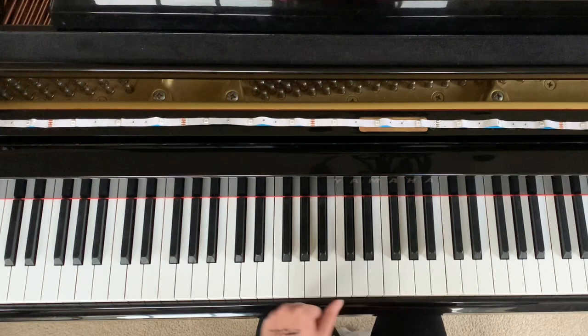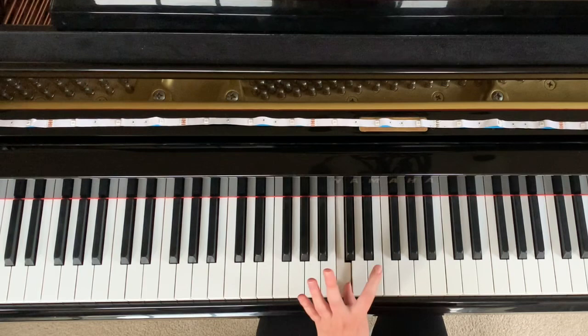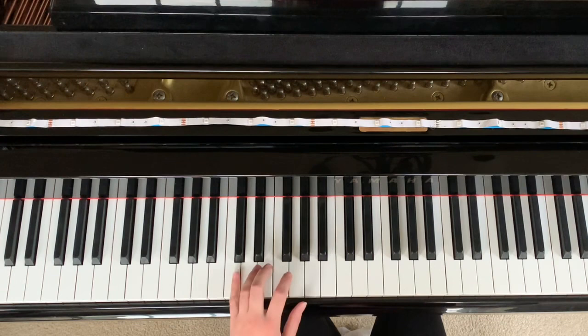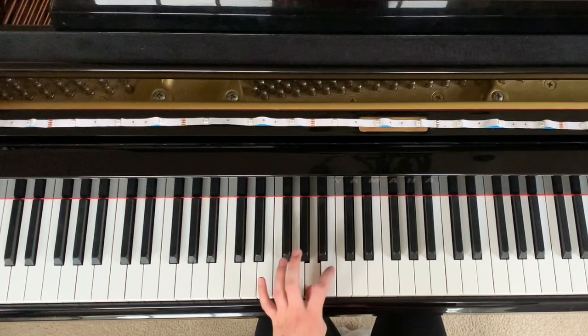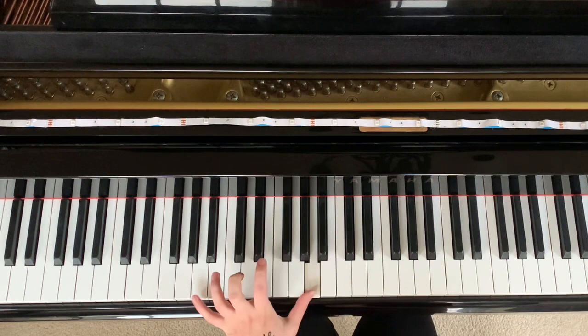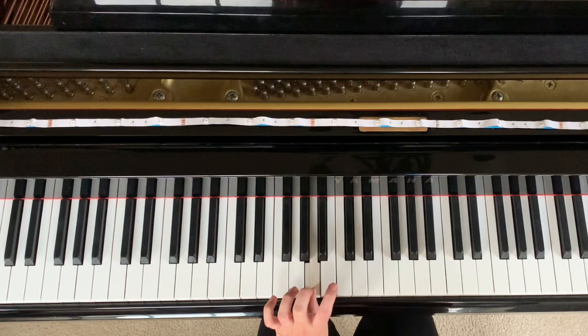Now when you jump, you have to land right on B. I usually play B with my fourth finger so that I could start the next rotation. So now the next part is A, E, A, cross over to C, back to A. So that's A, E, A, C, A, A, C. And then it starts the loop over again.